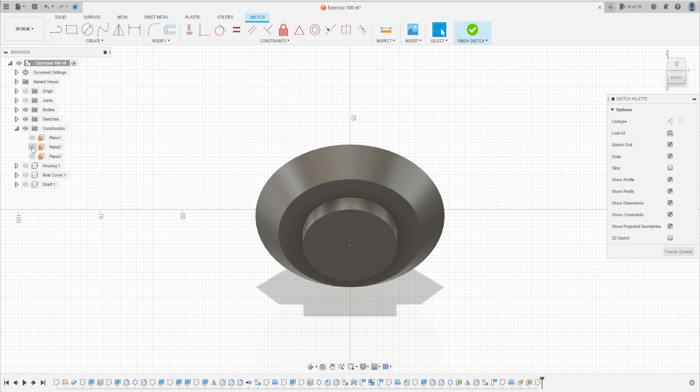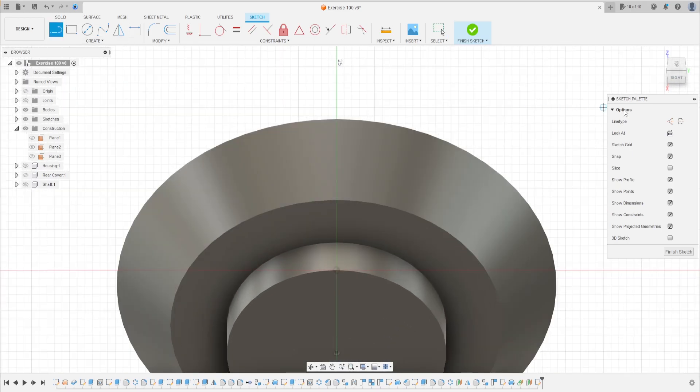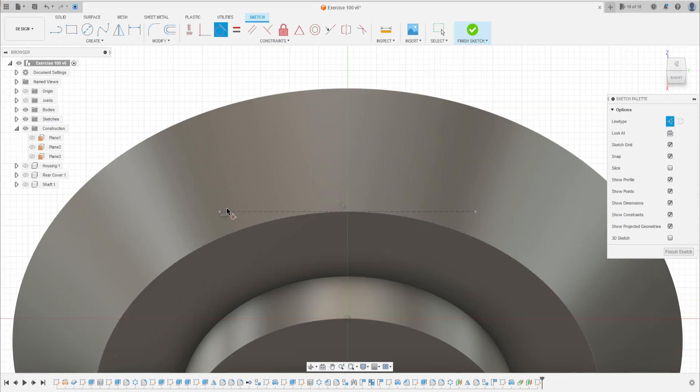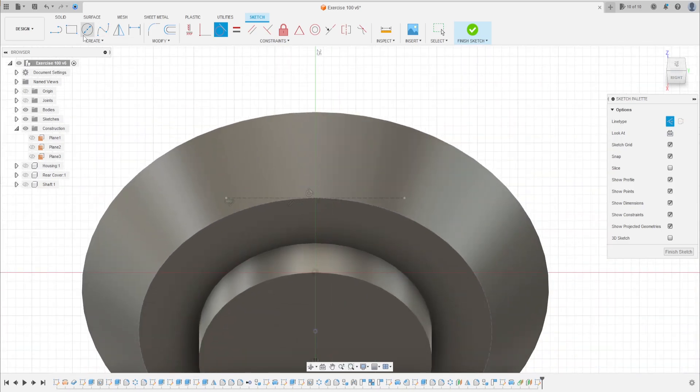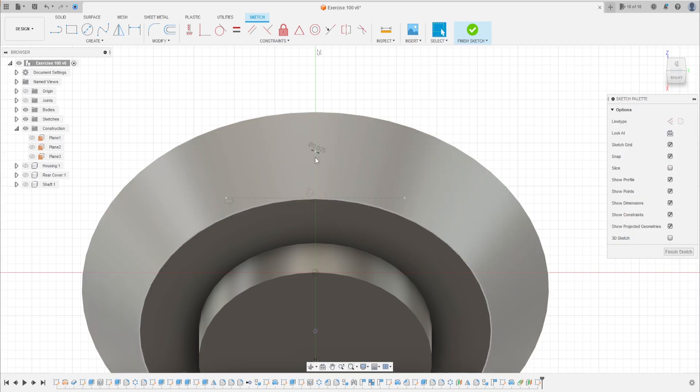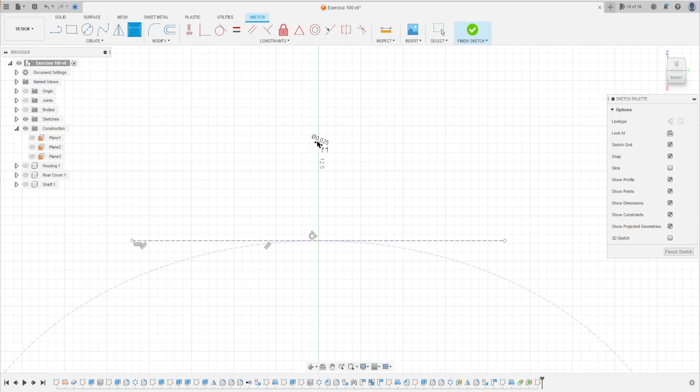Let's hide the plane. Make this line, this line, and make this line tangent with this edge here. This line must be horizontal. Now select circle, make a circle here — it's a real circle, not a construction circle, with 0.025 millimeters. Go to sketch dimension — the distance between the circle and the construction line is 5.941 millimeters.